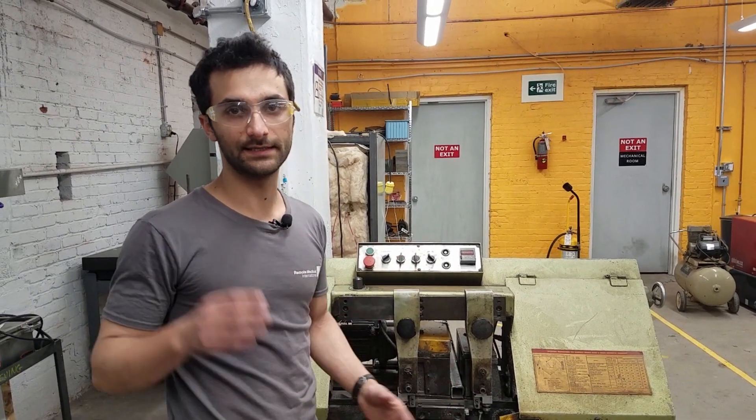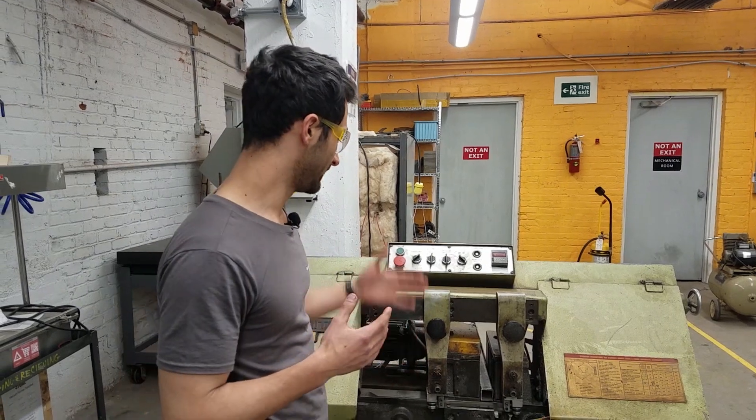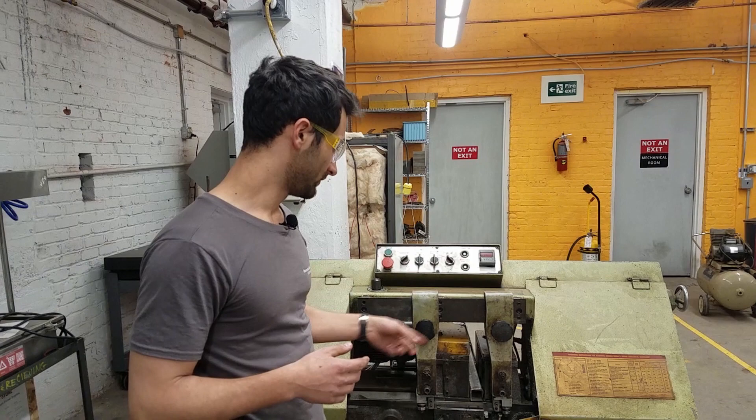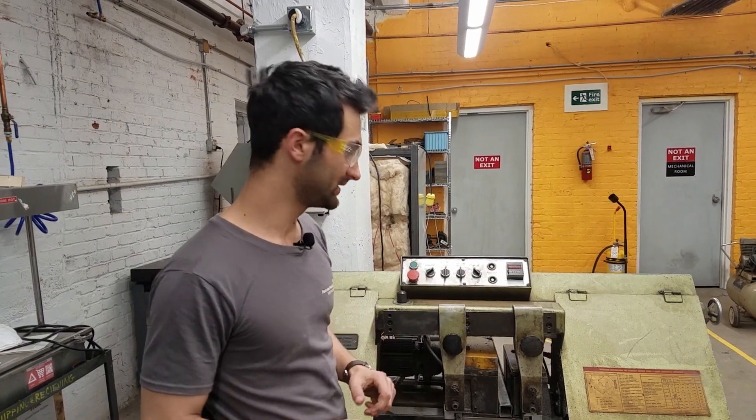One nice thing about this versus the vertical bandsaw or a lot of other tools is that the feed speed is set and the speed of the blade is set by the machine. So it's not like your arm is determining how quickly it goes — you can dial that in to a pretty good value.